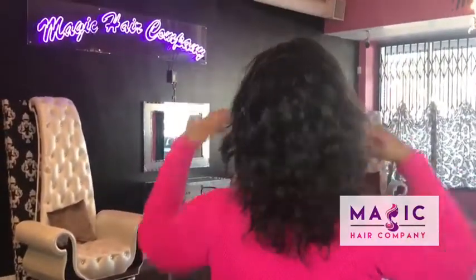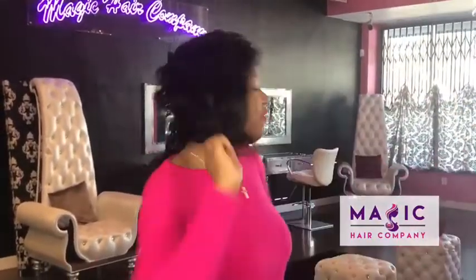This is a 12-inch front lace body wave unit for a Magic Care company. You can find this unit in the ready-to-ship wig section, or of course you can pick it up in our Culver City store. See you soon.